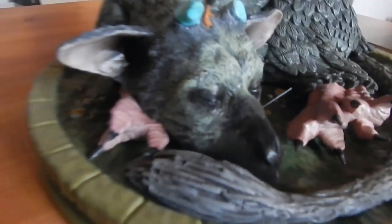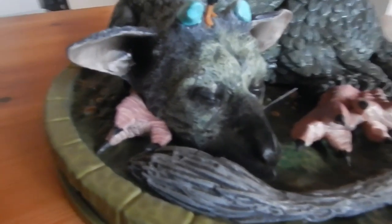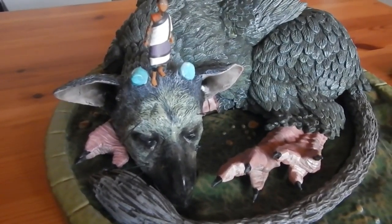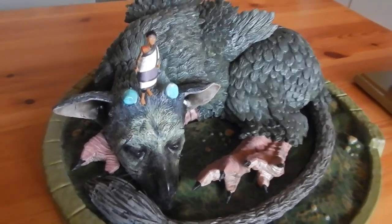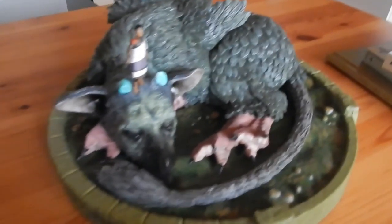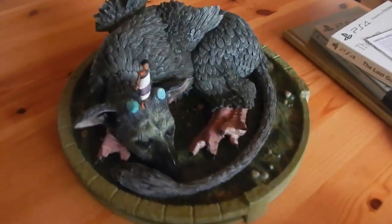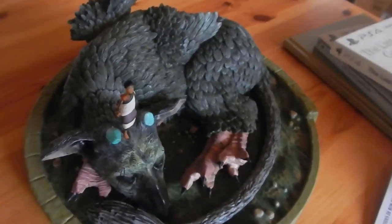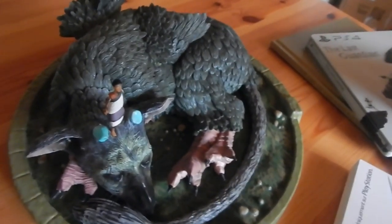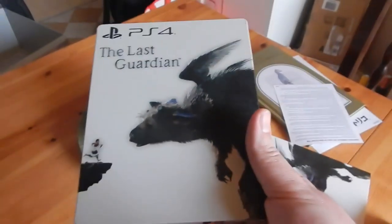Vraiment, vraiment magnifique. Il est superbe. Il y a même ses petites moustaches et tout. C'est magnifique. Je suis pas déçu. Je vous remercie à tous d'avoir regardé cette vidéo unboxing pour The Last Guardian. Je vais m'empresser de mettre la galette dans la PS4 afin d'installer le jeu et sa mise à jour.